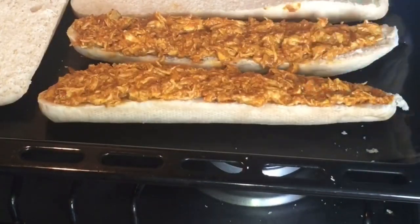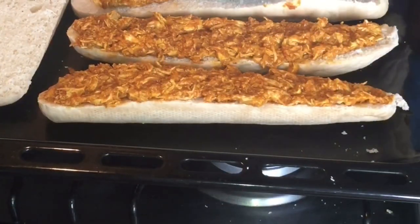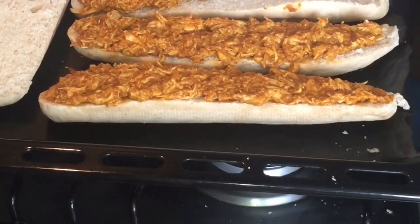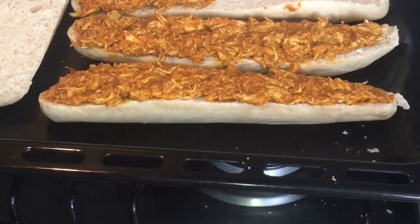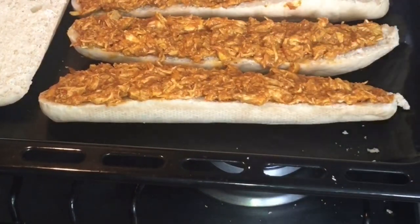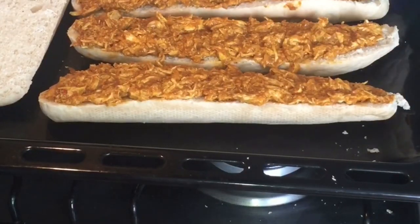It's better to garnish and put all the stuff that we need on top of your oven tray itself. If you put it in a different place and then want to bring it to your tray, you might cut your bread. So it's better to do it on the tray itself.